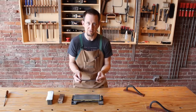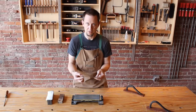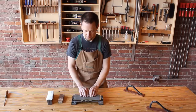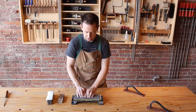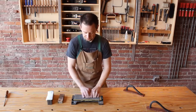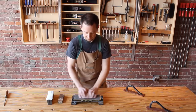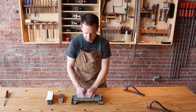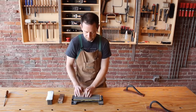Now that we've taken it out of the jig, we need to remove that very delicate burr that we created when we were polishing the edge. Again, put it flat on the stone and very gently, with even pressure, work in circles until you hear the sound change. Now this burr comes off very fast. Flip it over and do the other two.